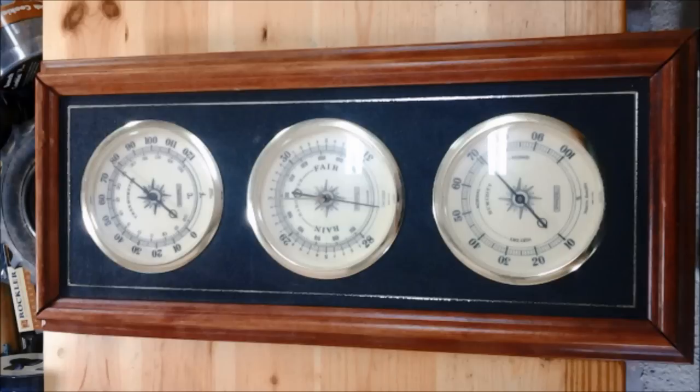Here's a picture of the weather station before I started. I liked the frame but it was kind of lightweight, and the black panel with the brass line around it and also the brass rings around the gauges kind of gave it an 80s and 90s look. So I wanted to update that.